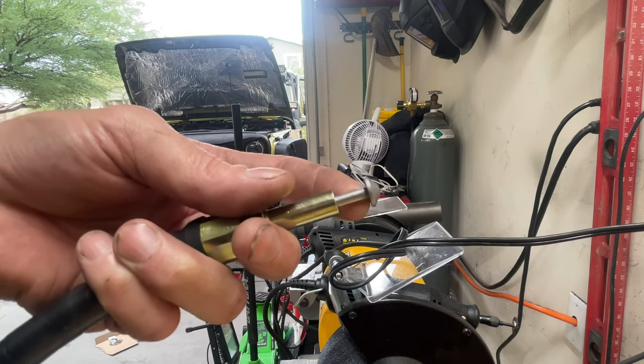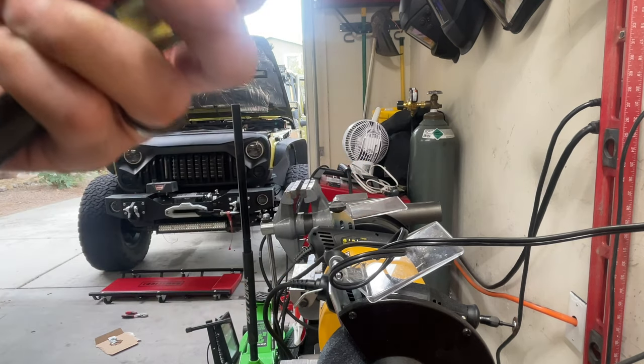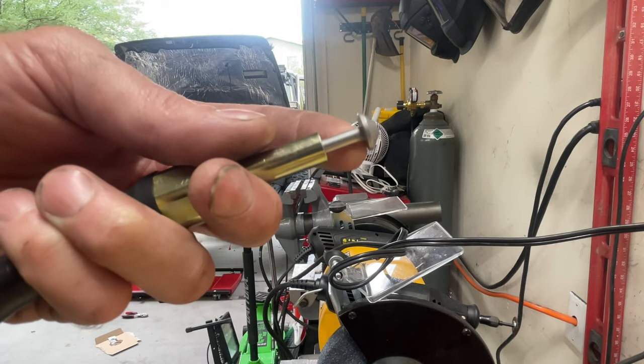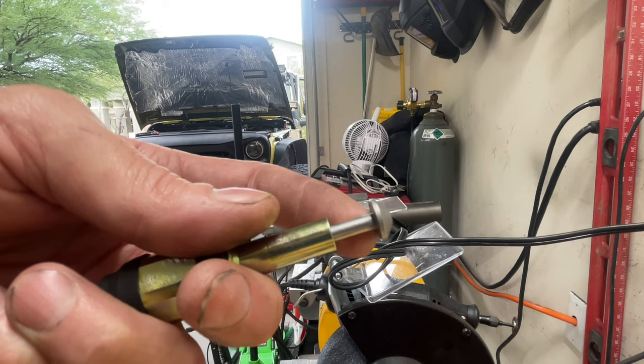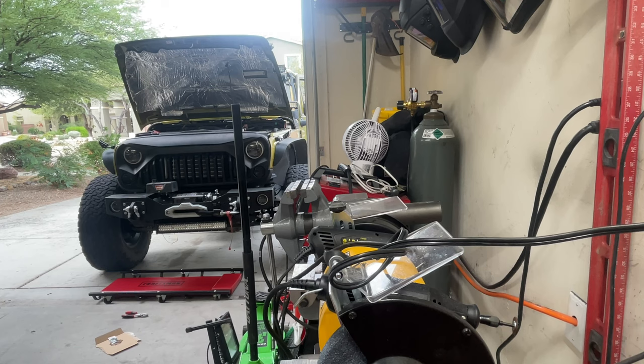If you have these lockers installed — if you have a Rubicon — the dash indicator is already set up. Mine is a Sahara and I put these lockers on after the fact, so I don't have the instrument panel indicator lighting for the lockers. I found that these switches were bad, which is why I'm making this video. It's for people who may have had the same problem. Both of mine were bad. I've already done the front successfully, so I know this works.